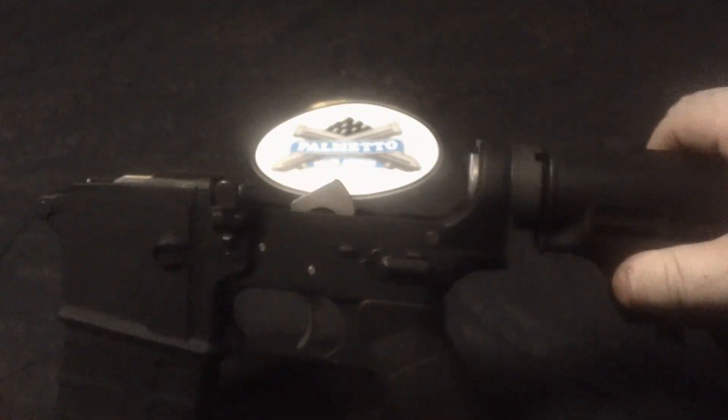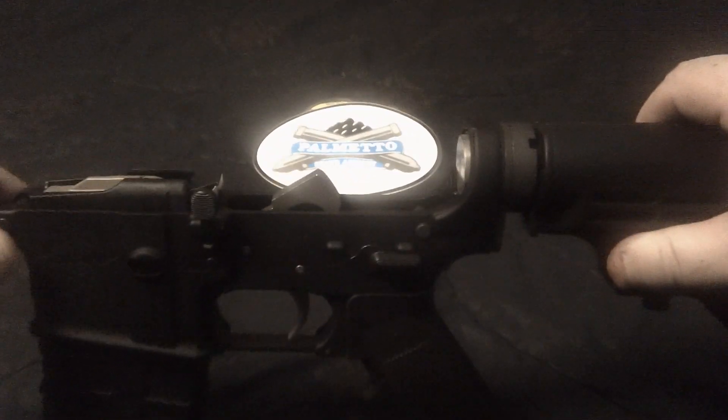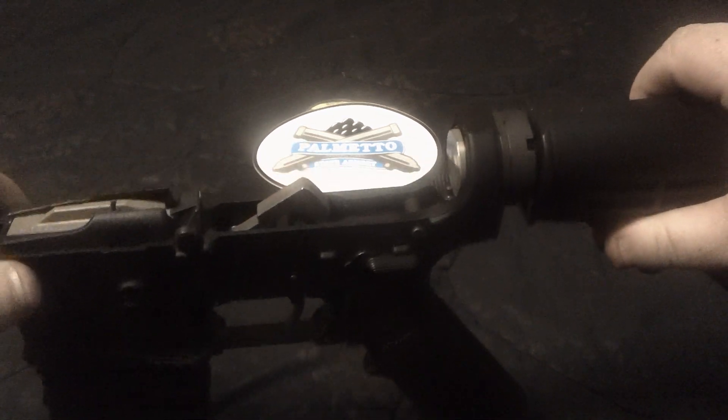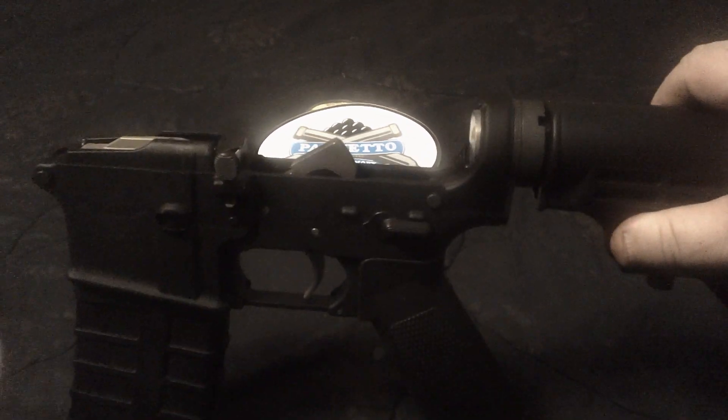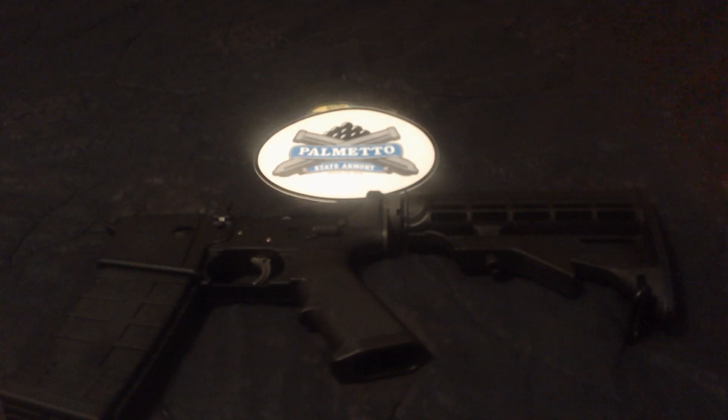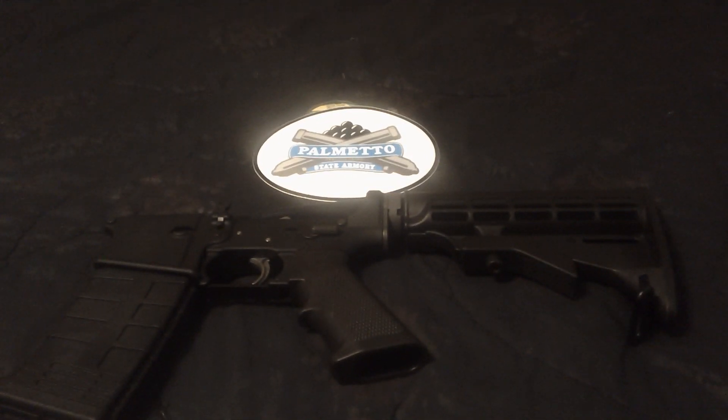I haven't taken it out and shot it yet — it's still pretty much brand new. I did slap it on my AR-15 over there and it fit perfectly. I racked it back a couple times and everything seemed to work just fine. There it is — finished project. Finally got it done, just doing a quick little video for you guys. Let me know what you think.